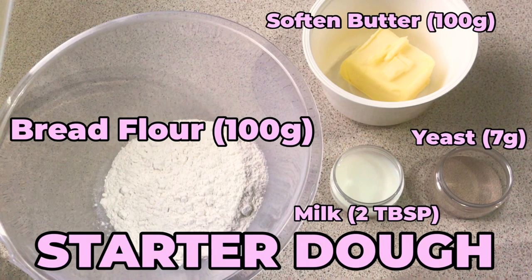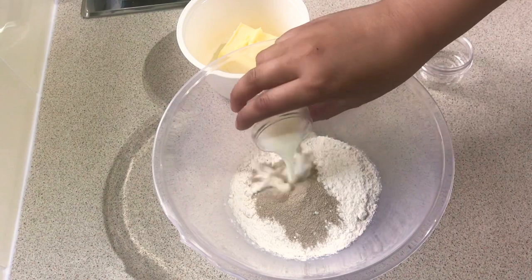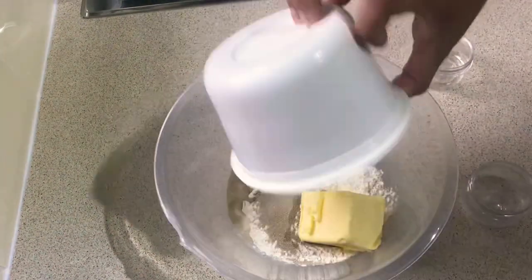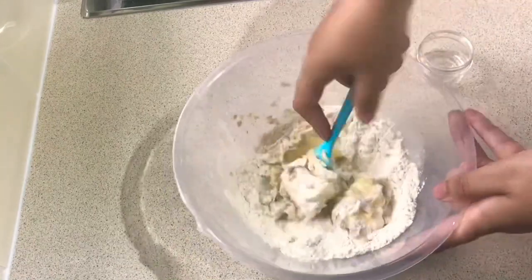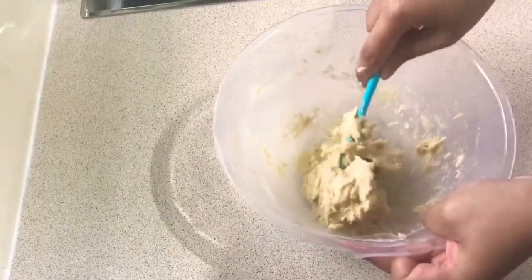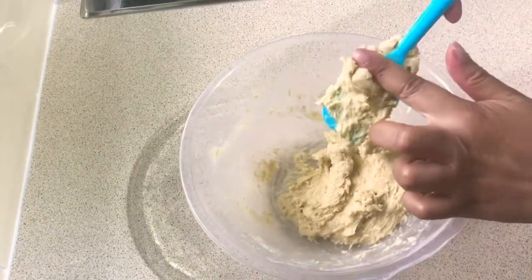For our starter dough we're going to have bread flour, 100 grams softened butter, 100 grams yeast, 7 grams, and milk, 2 tablespoons. We mix everything together — the yeast, the flour, the milk, and the butter — and just try to mix it all together until everything is properly mixed and it looks like this at the end.